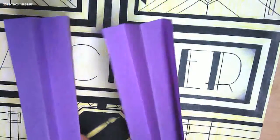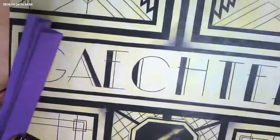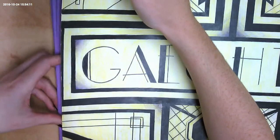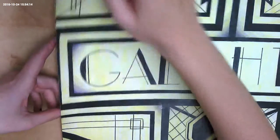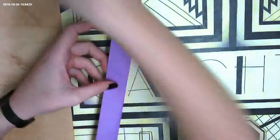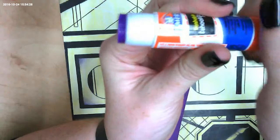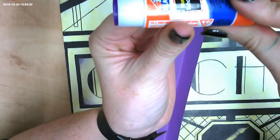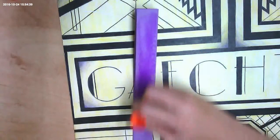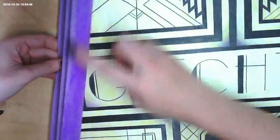Now I have these accordion-looking pieces of construction paper. I'm going to add them to the corner of my portfolio to give it a flexible fold so I can fit lots of papers and lots of beautiful artwork in here. You're going to start off by gluing one of the edges — only roll up your glue a little bit, or it will smush and go everywhere. I'm coating one of the sides of my little accordion.